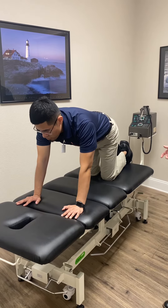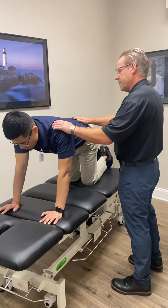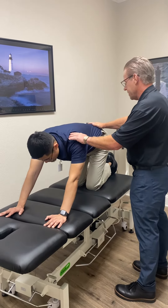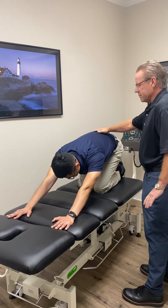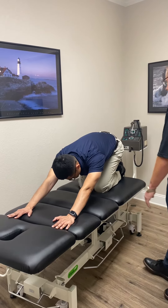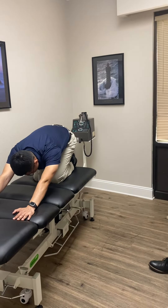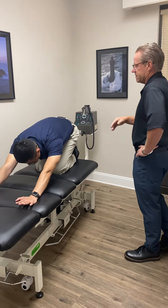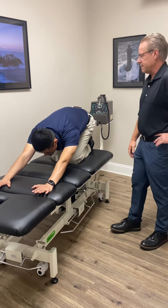We do about ten of those, and then from there we can go back into a prayer stretch where you just rush your hips and your butt back on your heels. Now you should be feeling a nice stretch through there. This is something you can do for 20 to 30 seconds. People will work into doing this for several minutes just to stretch all of this out.